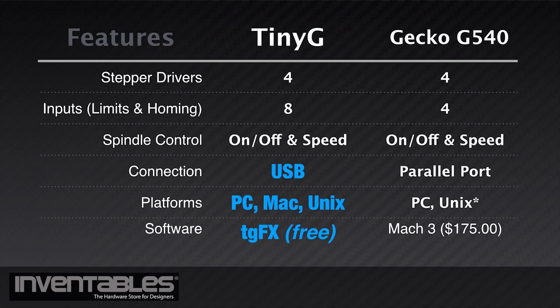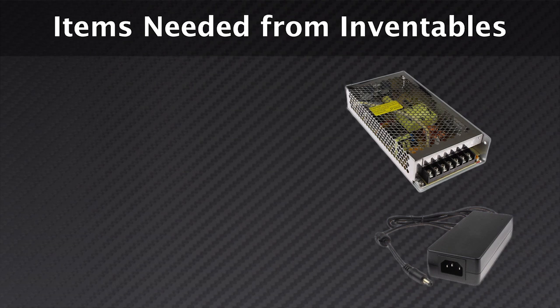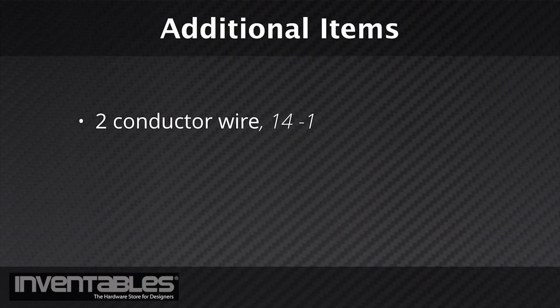Before we get started with the build, you are going to need a few items from Inventables to complete the upgrade. These include a 48 volt DC power supply, a 24 volt power supply, a QuietCut spindle, a power cord, and a speed controller. Additionally, you will also need some two-conductor wire, heat shrink tubing or crimp connectors, and a power strip.